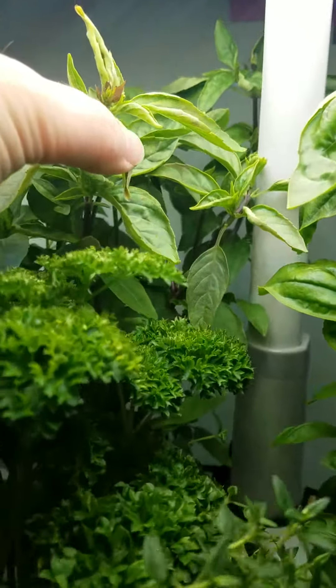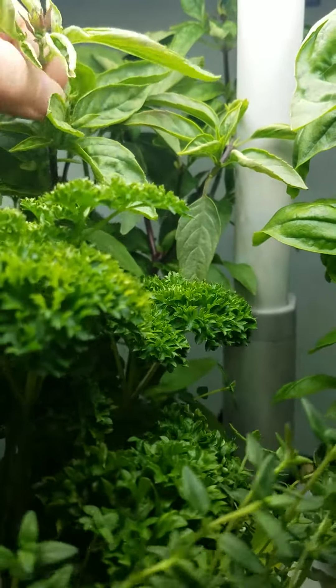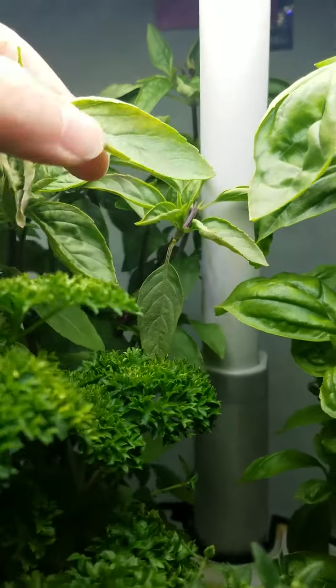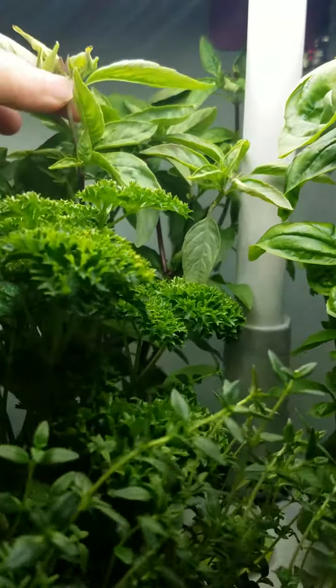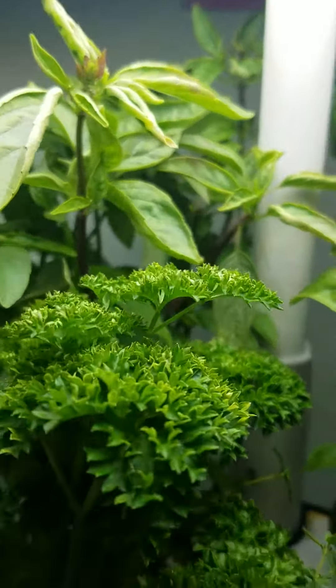And you can see here how these have started to curl. Another reason that top area has to go is it's just too close to the light — it's getting burnt and damaged, and the light is up as far as it can go.